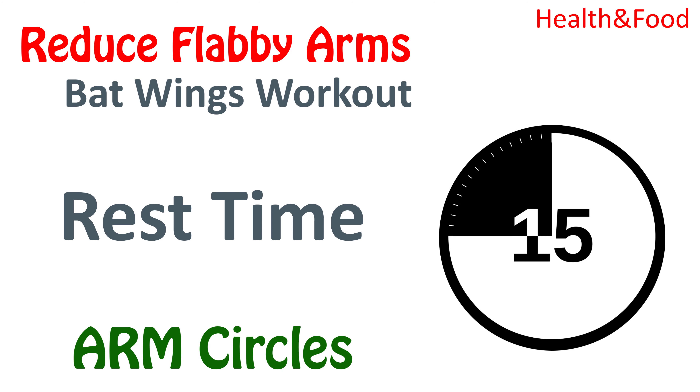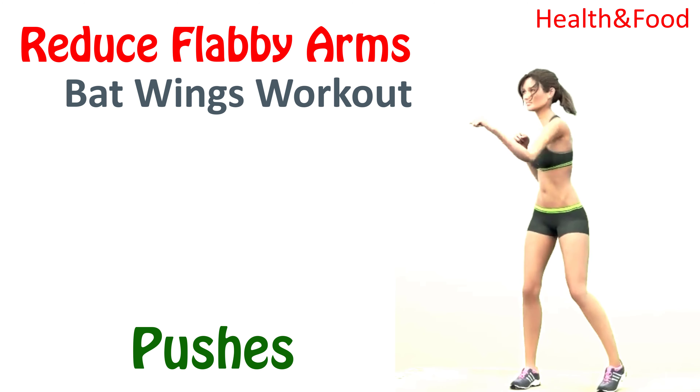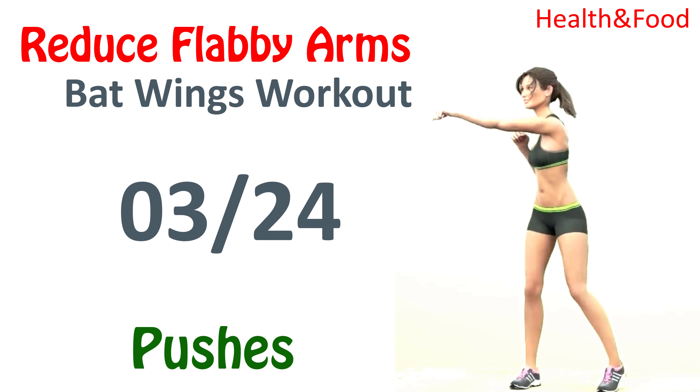25, 26, 28, 29, 30. Continuing arm circles.